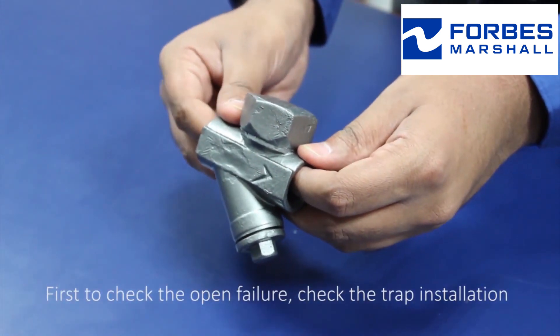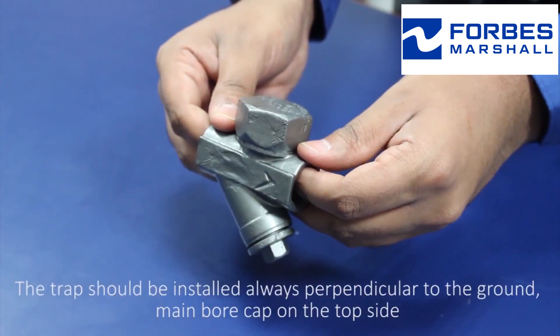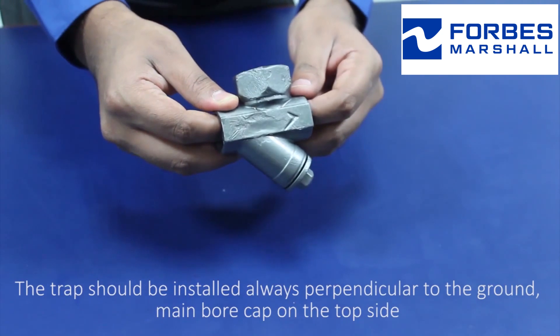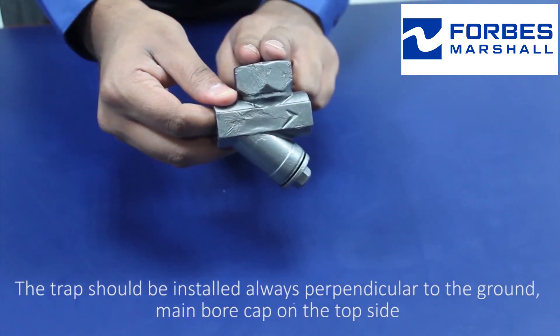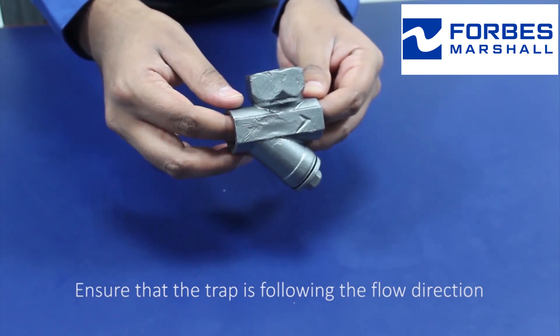First, to check the open failure, check the trap installation. The trap should always be installed perpendicular to the ground, with the main bore cap on the top side. Ensure that the trap is following the flow direction.